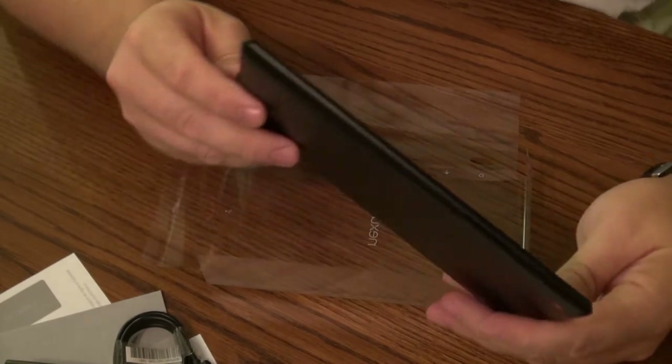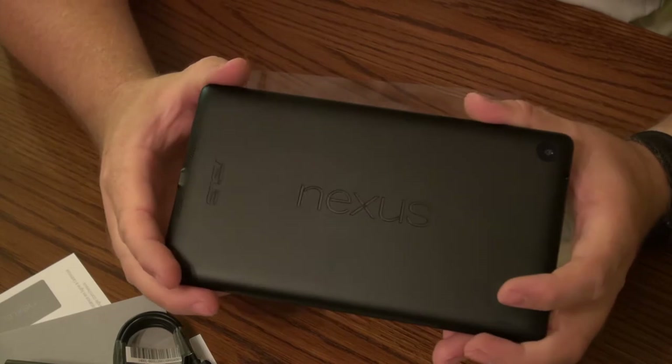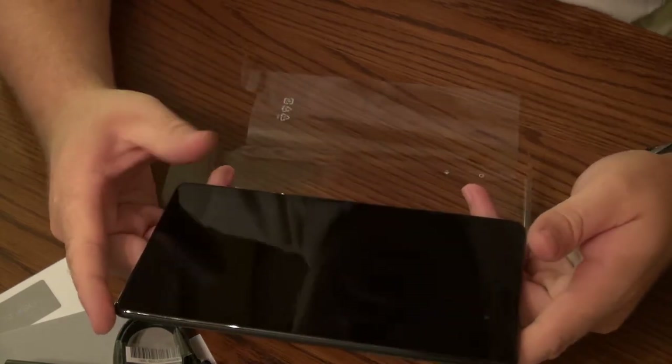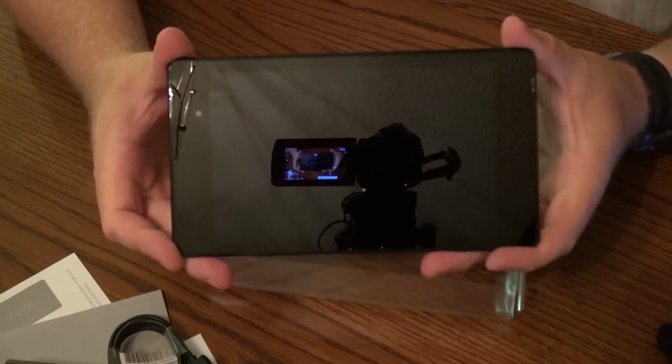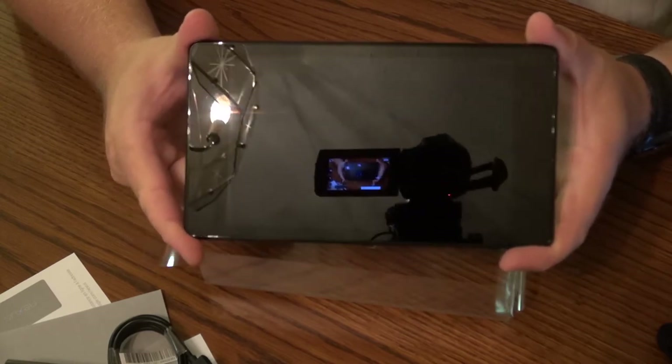Power and volume speakers on either side — they're both downward facing, so I'm curious to see how the speakers will work out. Hopefully they're nice and powerful. Looking at the tablet on the outside it looks beautiful. What you can't see is all that great stuff inside that makes this tablet so awesome.